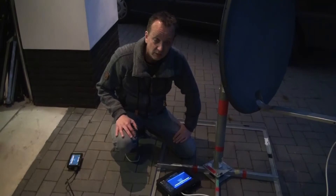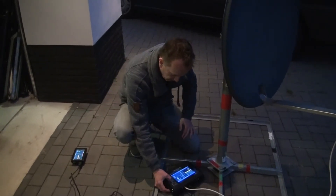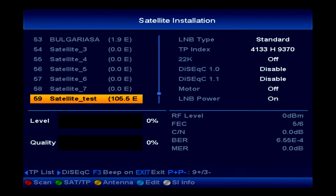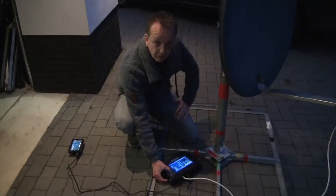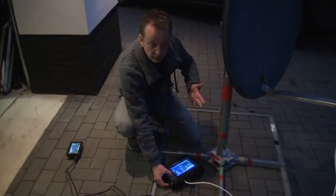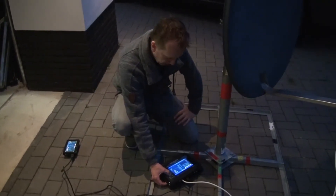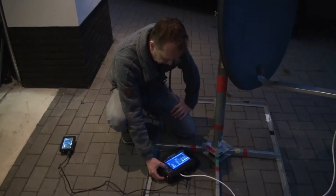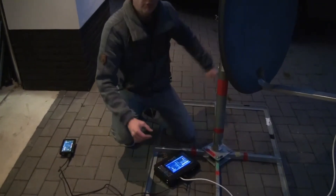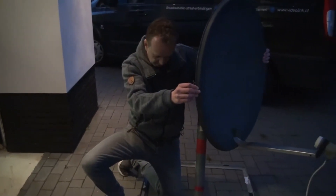We're gonna try to find the satellite with the list, so we start with satellite installation. Let's go up and choose Hotbird - let's start with that one. The Edition Multifinder has all the frequencies with all the transponders inside its memory. Be sure that you're always using the latest firmware update, and here we go to the 13 degrees East.